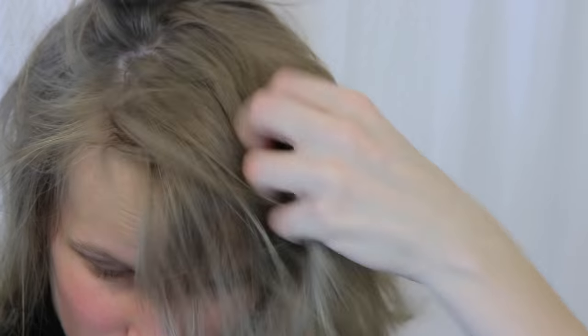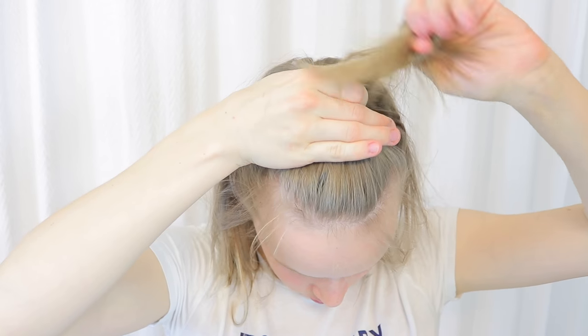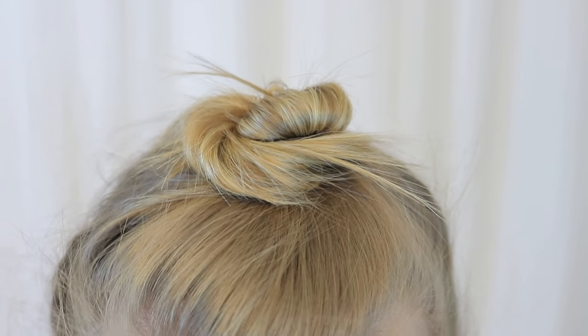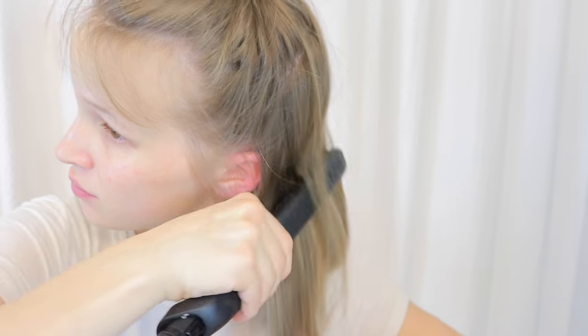For the second hairstyle, I also start off with wet hair and then blow-dry it the same way, and take half of my hair and tie it on top of my head with a little clip. Then I straighten the bottom half of my hair and add some Instafreeze Aussie hair gel just to fix my flyaways — because with my pregnancy, I have a lot of those.